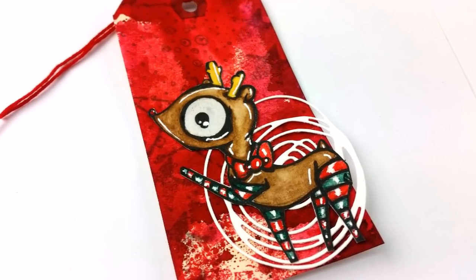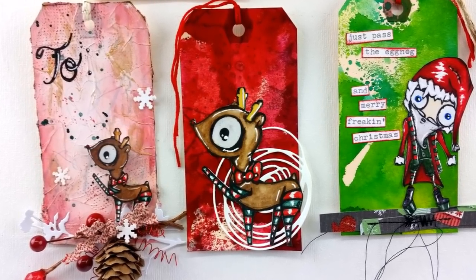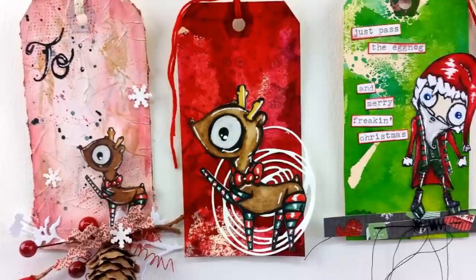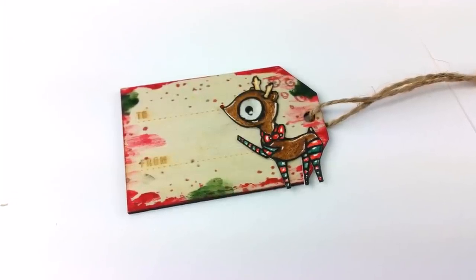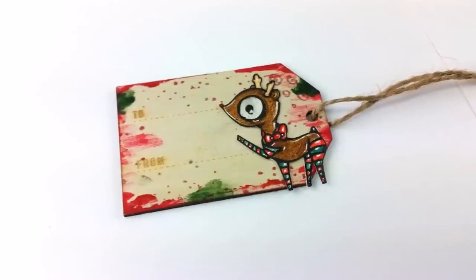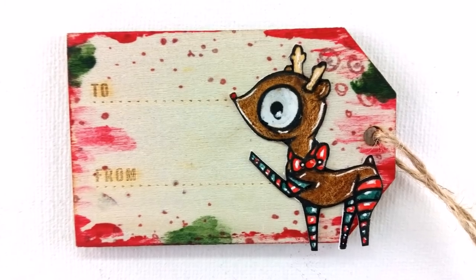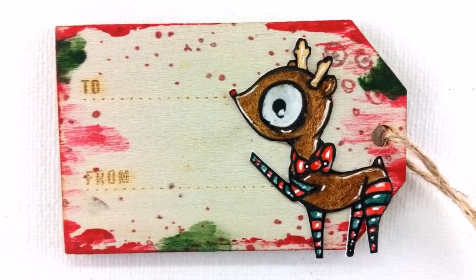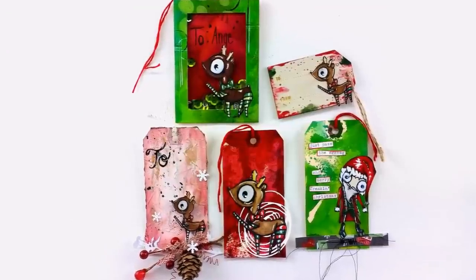And this is all my tags together. This one is just a wood tag from the Target Dollar Spot, and I put some red and green acrylic paint around the edges and put my little reindeer on there — and that's that for that one. And this is all of my gift tags together.